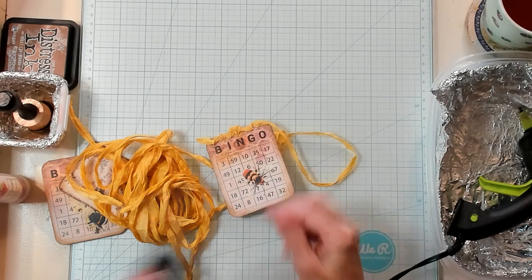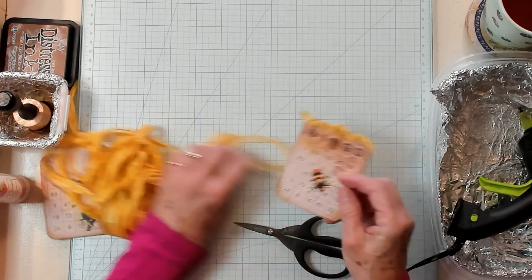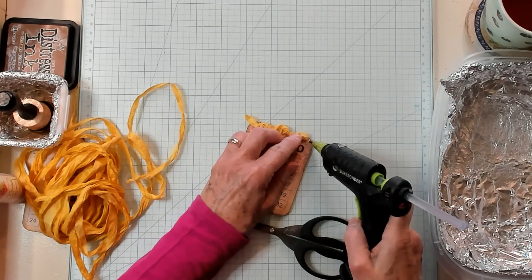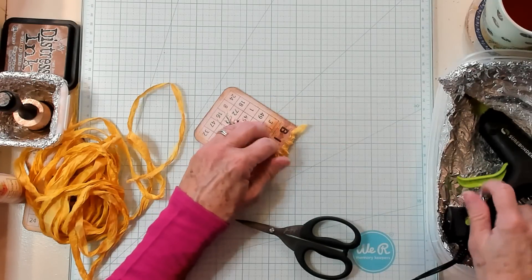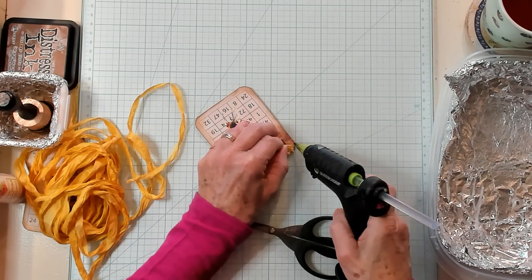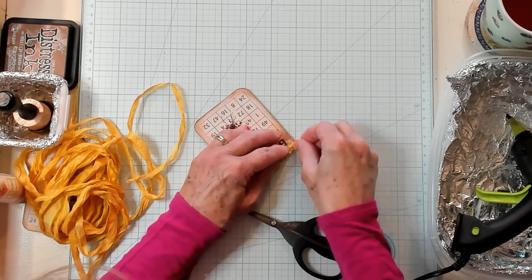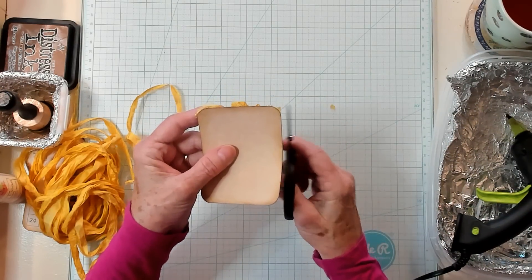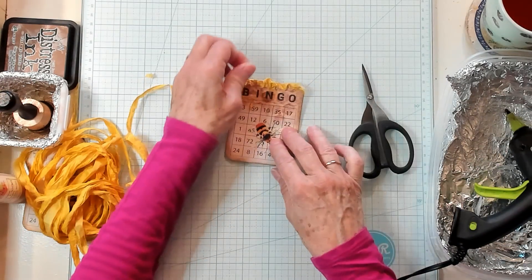I like that look — I think it's really cute. So I'm just going to trim this off here. I want to make sure that the ends are really secured down well, so I'm doing that by adding my glue. You can do this with whatever glue you like to use with your fabric. I'm just going to trim it just like that. I think that looks so very cute.